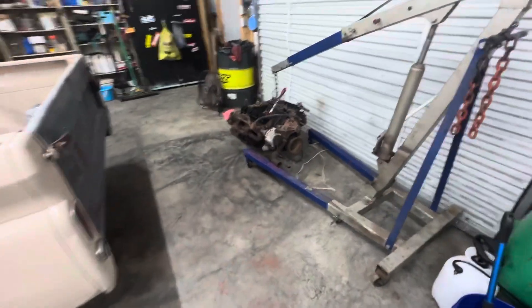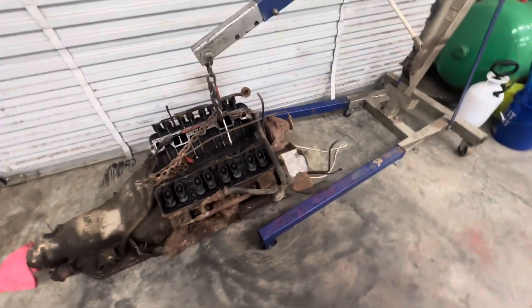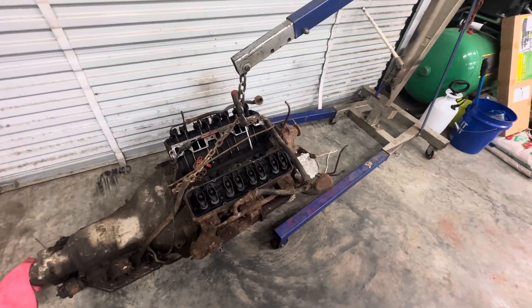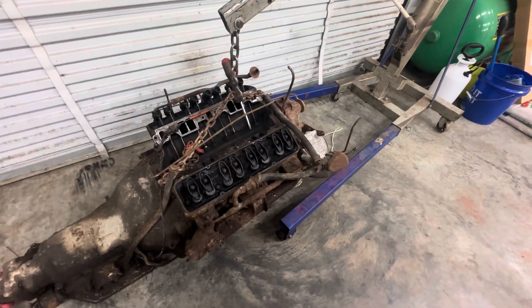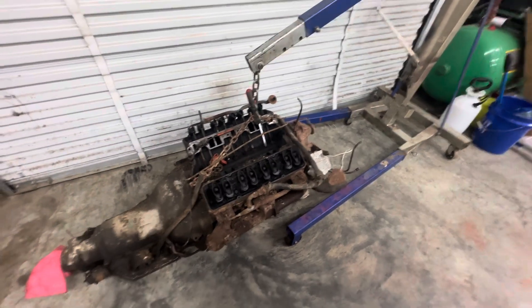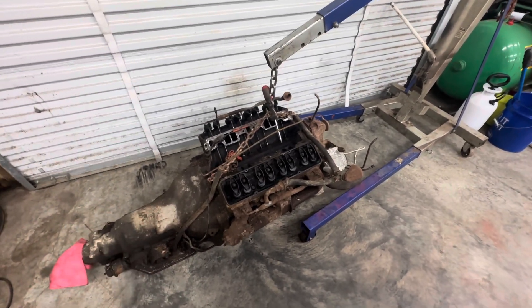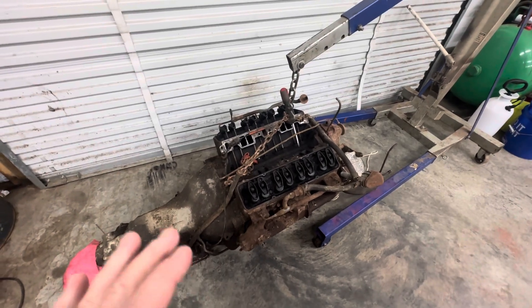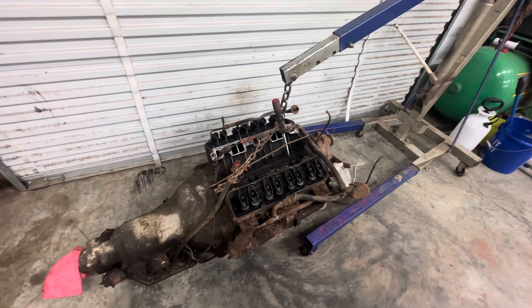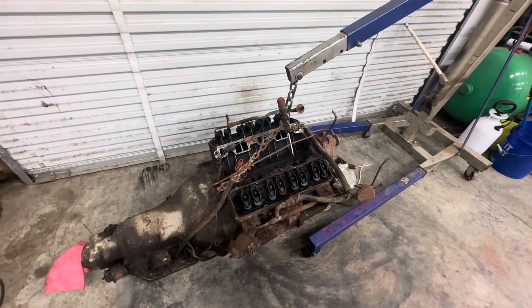Just kind of wanted to show y'all where we're at with the 307 here. I hope this is a good running motor, but if it's not, no biggie — we'll build one of his 350s or find another one. Either way, we're going to make it right for him. Maybe I can get out here tomorrow, get this thing cleaned up on the stand, and maybe we can do a first start on it. It'd be a long time since that motor's actually sat there and idled. I think it was parked in 2002.